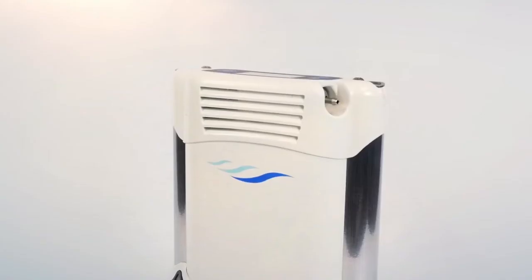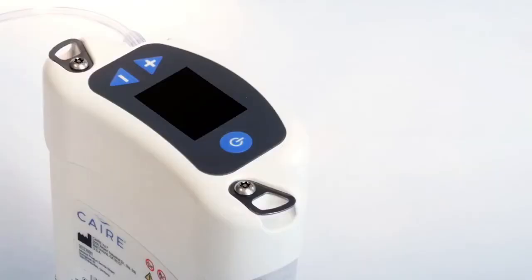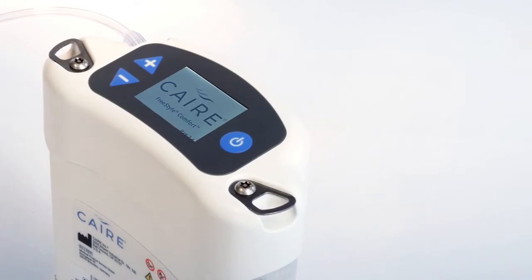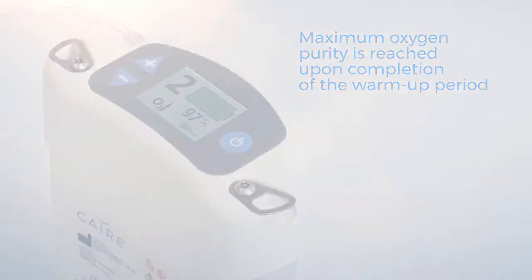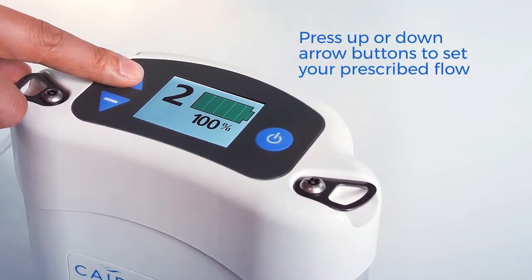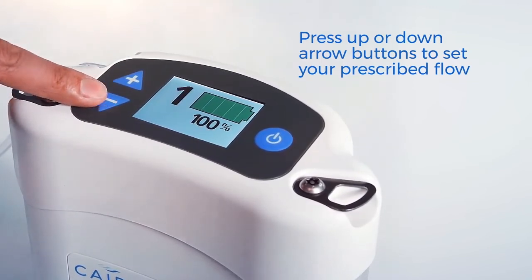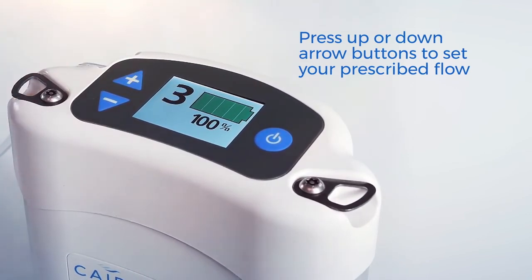After your battery is fully charged, the Freestyle Comfort is ready for use. Connect the nasal cannula into the oxygen outlet at the top of your Freestyle Comfort and secure it into place before positioning the nasal cannula on your face. Turn on the device by pressing the power button and remember to breathe normally. When turning on the Freestyle Comfort, the device will emit a brief audible alarm to alert you that it is operating. To select your pulse flow setting, press the increase button identified with the plus sign or the decrease button identified with a minus sign to set your desired flow rate. It is normal to hear a difference in sound as you change the flow settings. Your doctor will prescribe which setting is right for you. Once you have set your oxygen flow rate, you may feel a puff of oxygen delivered through the nasal cannula each time you inhale.